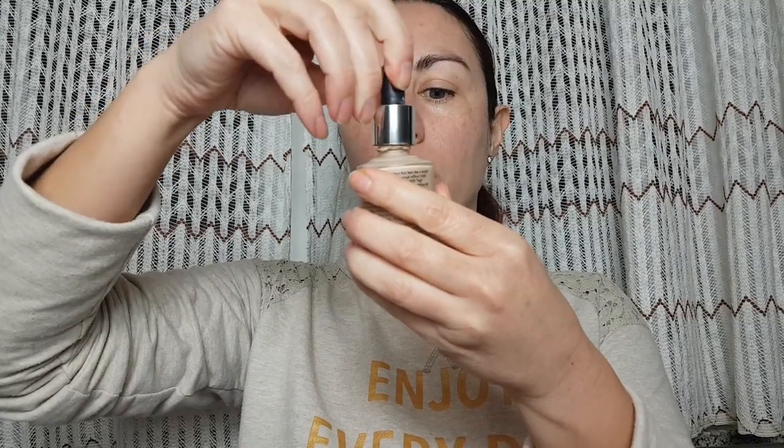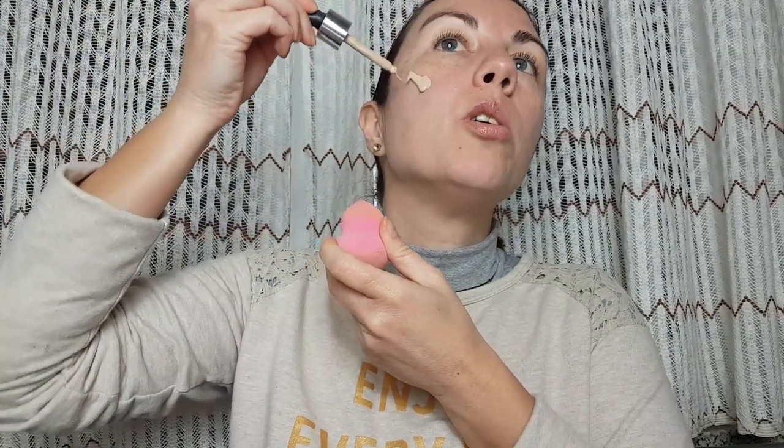Now when primer is done, I'm going to use Catrice HD Liquid Courage foundation. I'm going to apply it with a pump and blend it with a beauty sponge.